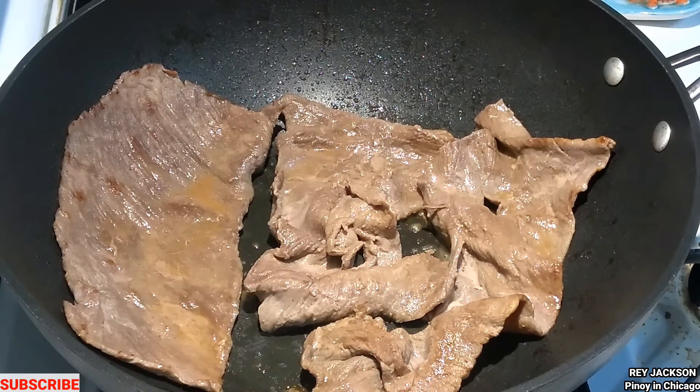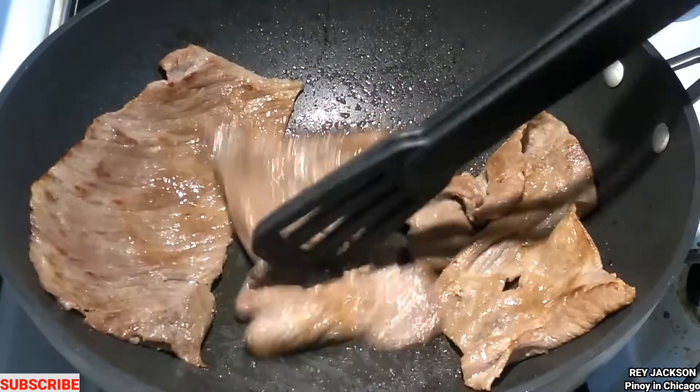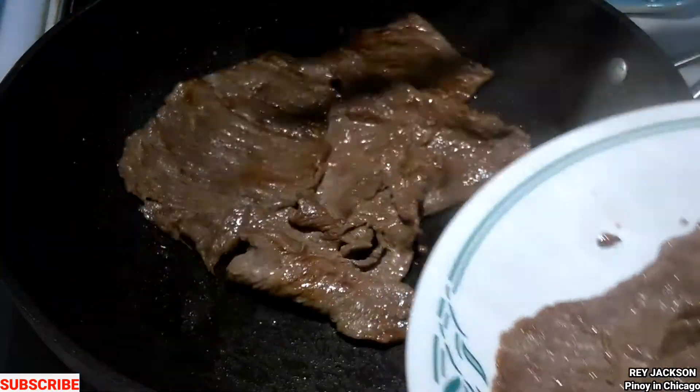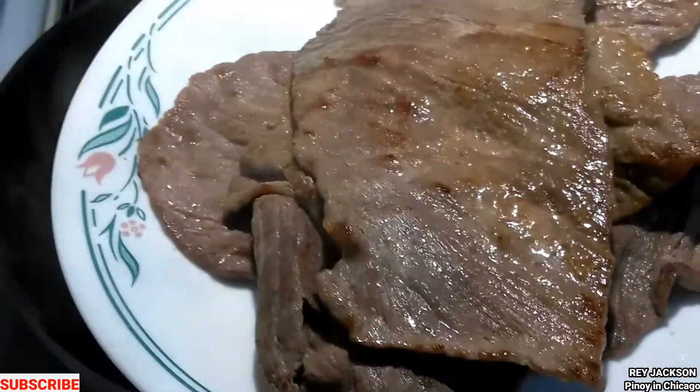Alright, guys, it's almost done. Let's get that crust. There you go, guys.